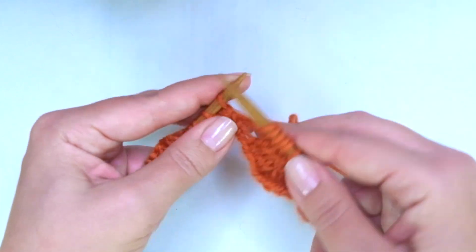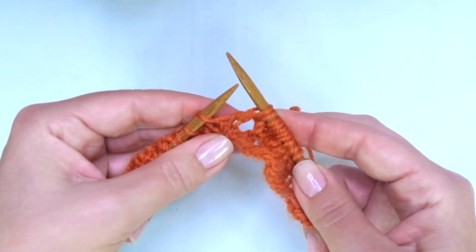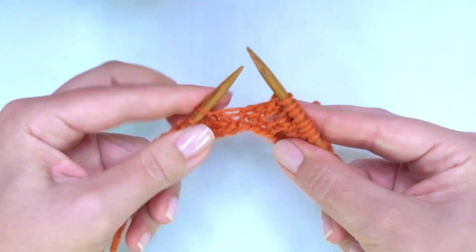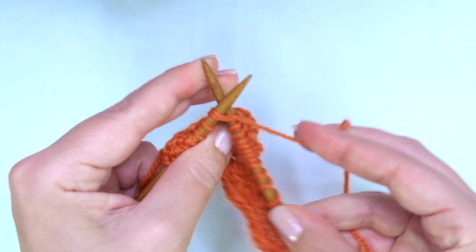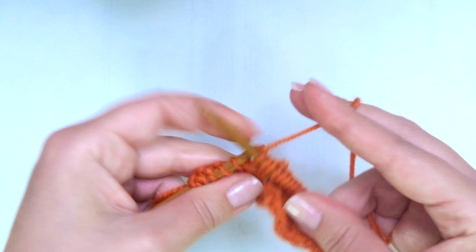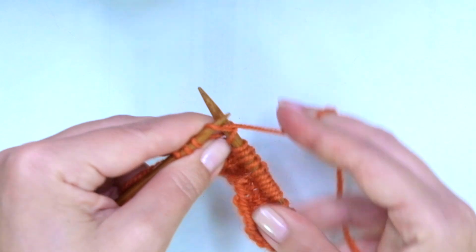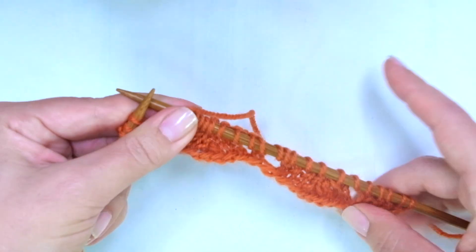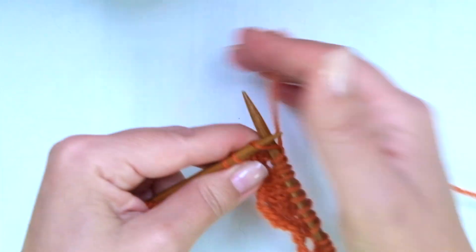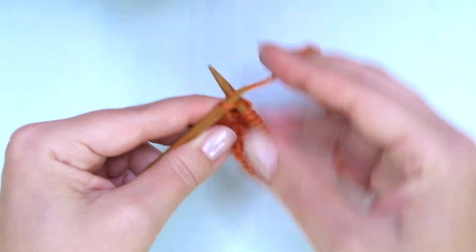Let's do it again: yarn over, knit two, slip one as if to knit, knit the next, pass the slip stitch over, knit two together, knit two, yarn over, knit one. If you have more stitches keep repeating until there are three stitches left, ending with knit two and knit the last edge stitch.